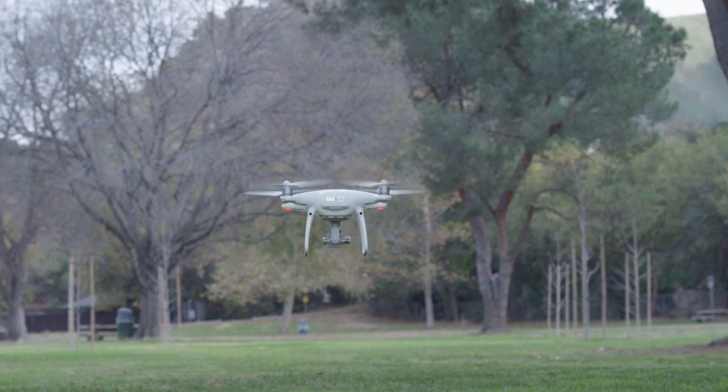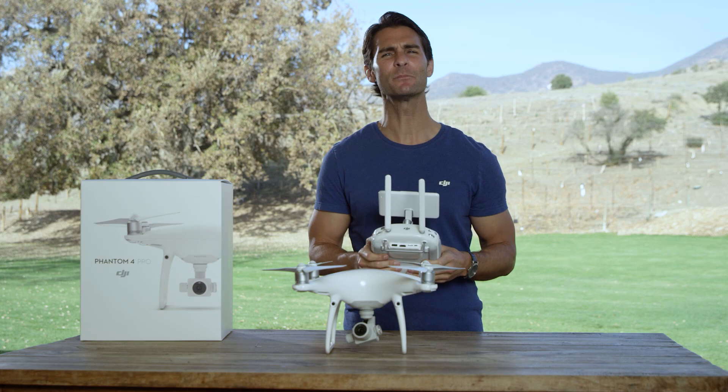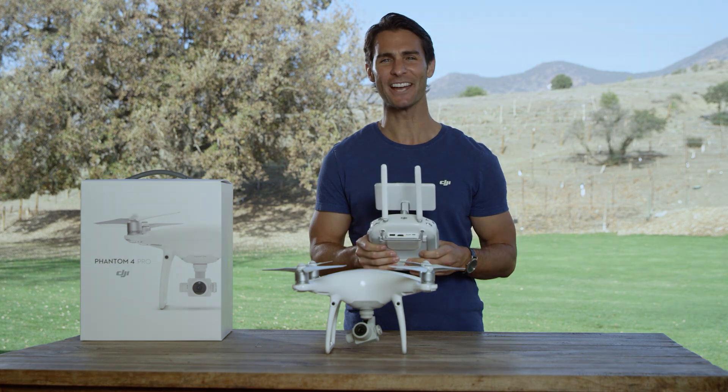Remember, fly slowly and steadily at first to get a feel for the controls and the Phantom 4 Pro. Now that we've gone through a few basic essentials, it's time to get the Phantom 4 Pro up in the air.